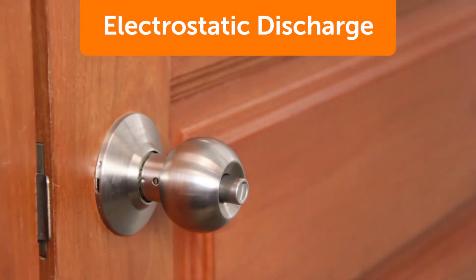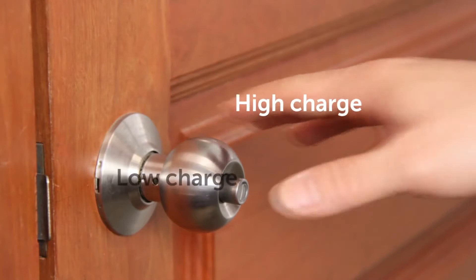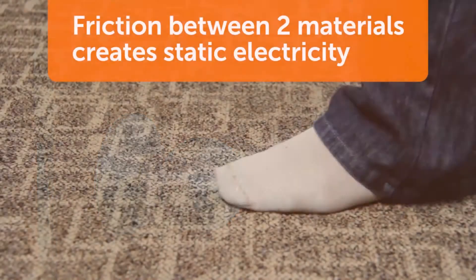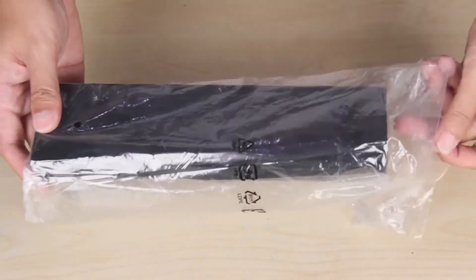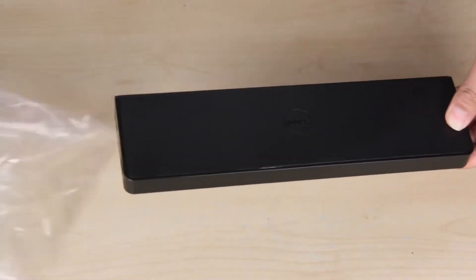ESD occurs when an object with a static electricity charge nears an object with a lower charge. Static electricity commonly builds up when there is friction between two materials, like walking on a rug or removing some type of plastic packaging.